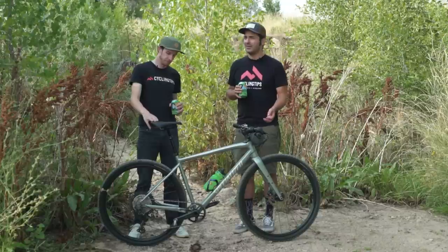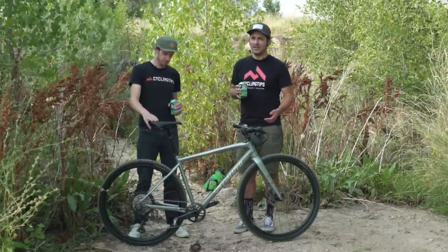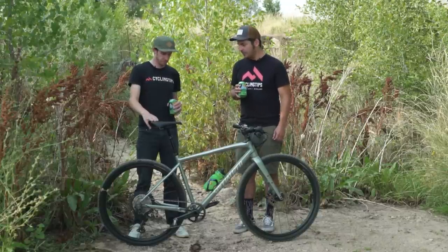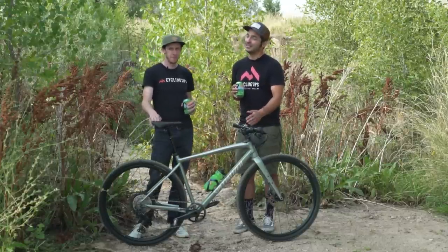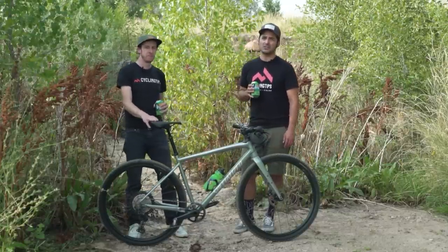There are other options out there as well — Vittoria is now in the game too. Definitely worth it, especially with a bike where you're paying $2,700 and getting so much bike for such a great deal. It's worth the extra $100 or so to get a Kush Core.